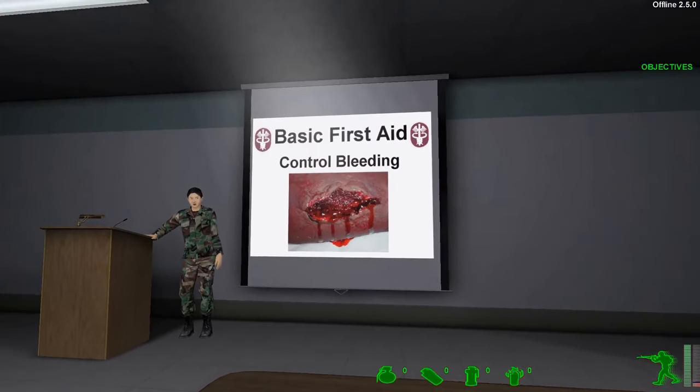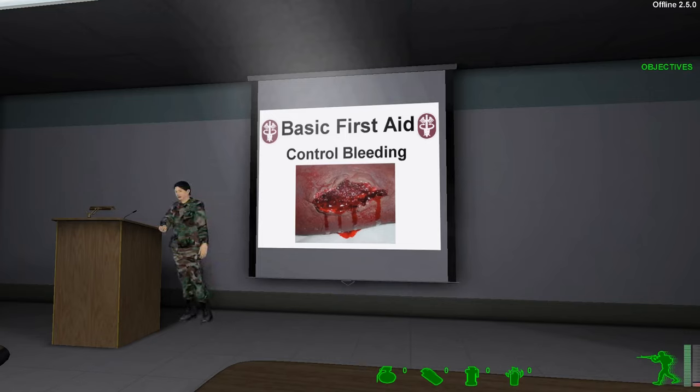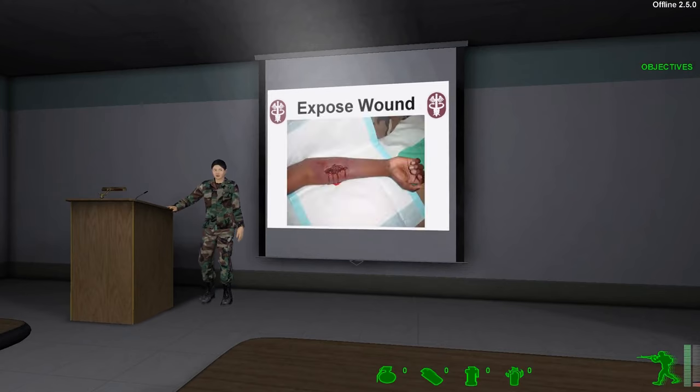Now that we know how to evaluate and help a casualty who is having difficulty breathing or has stopped breathing, we will move on to the next step and learn to control bleeding. If you cannot stop a casualty from bleeding, the casualty may just as well be dead. Loss of blood is just as deadly as not being able to breathe. People, whether they are civilian or military, who are bleeding will usually be in no condition to properly stop their own bleeding. This is where you come in. You will have to be able to control the bleeding of an injured person.